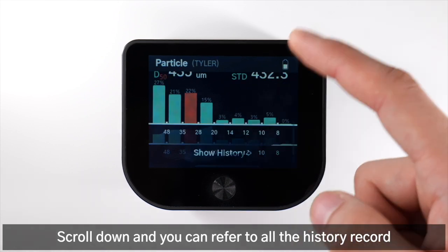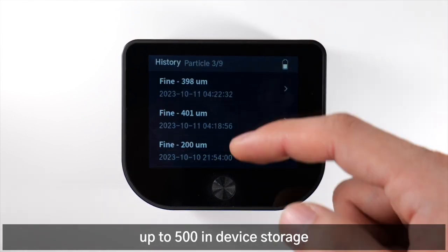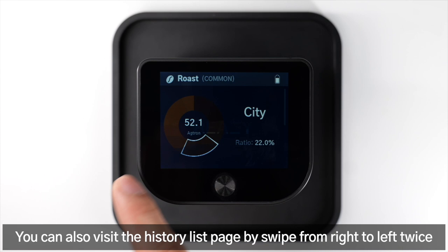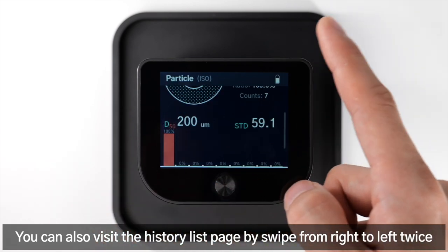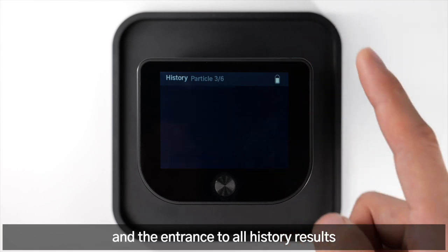Scroll down and you can refer to all the history records, up to 500 in device storage. You can also visit the history list page by swiping from right to left twice, where you can check the last particle analysis result and the entrance to all history results.